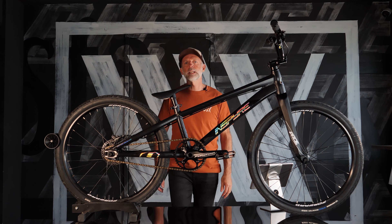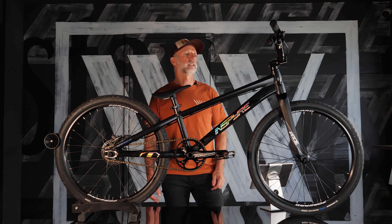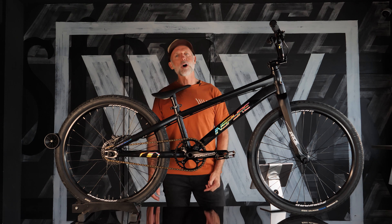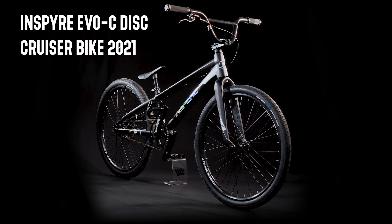Hi, it's Bruce from LUX BMX here with a look at a brand new brand that we have coming into LUX later this year — Inspyre, out of France. This is the Evo Disc Cruiser.